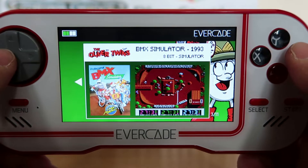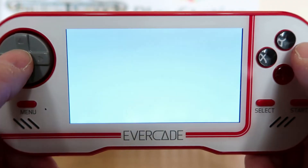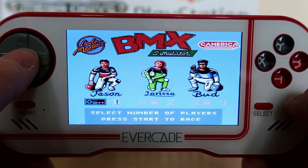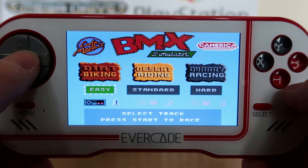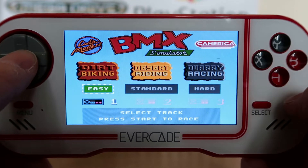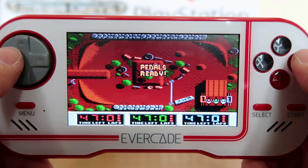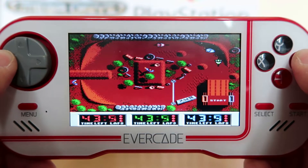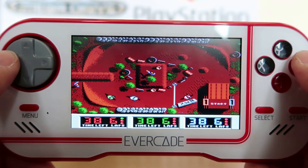Next, BMX Simulator. So this one's a little bit different from the Dizzy games — seems a bit of a strange inclusion, but it's still made by the Oliver Twins. It's tricky. This is the SNES version. I've played the Commodore 64 version and it is tricky.